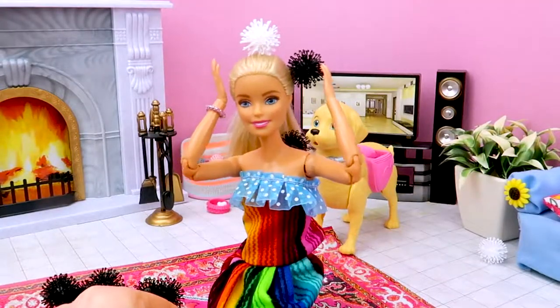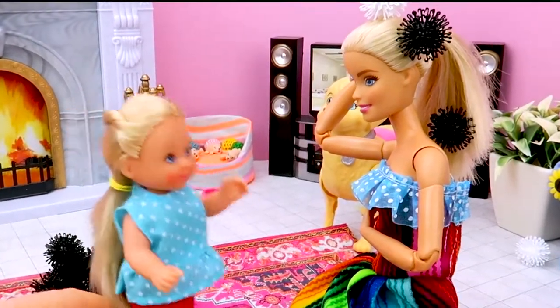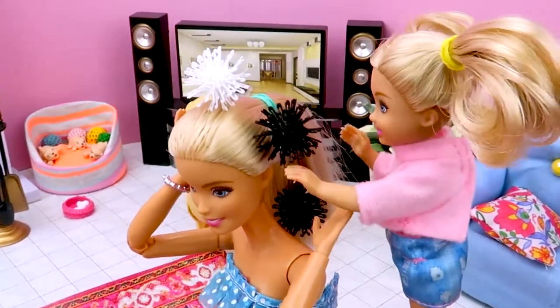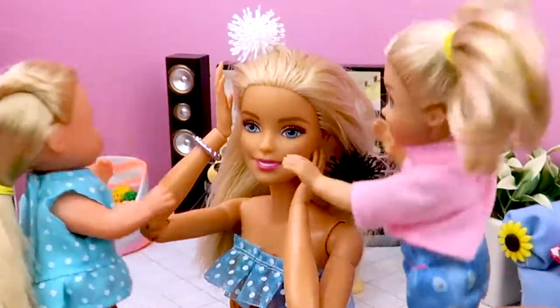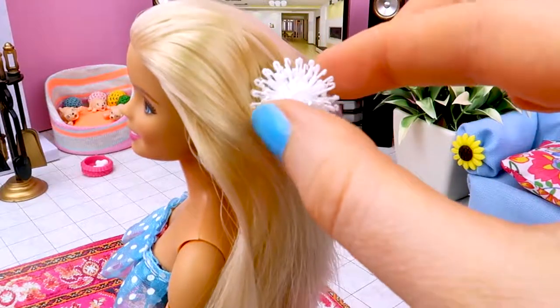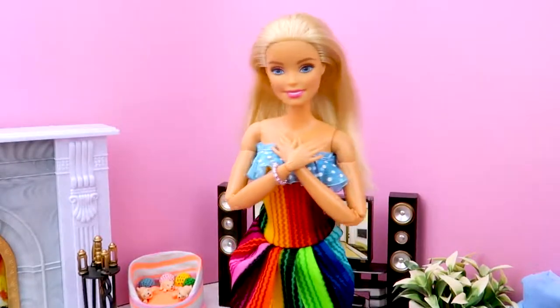My hair! It's stuck to my hair! First rule playing with the bungems — keep away from your hair! Let me help you, Barbie! Oh, thanks, Chelsea! Be patient, Barbie — taking the last one! Thank you so much, girls! You're just amazing!